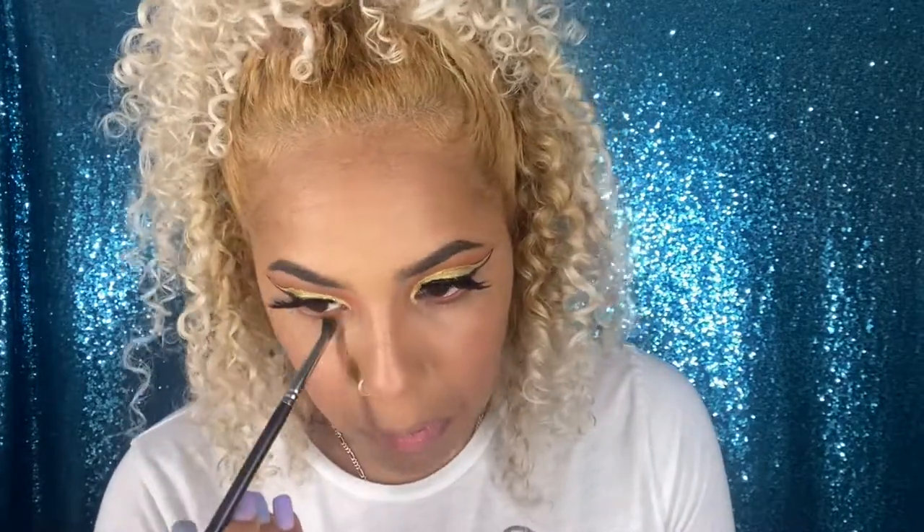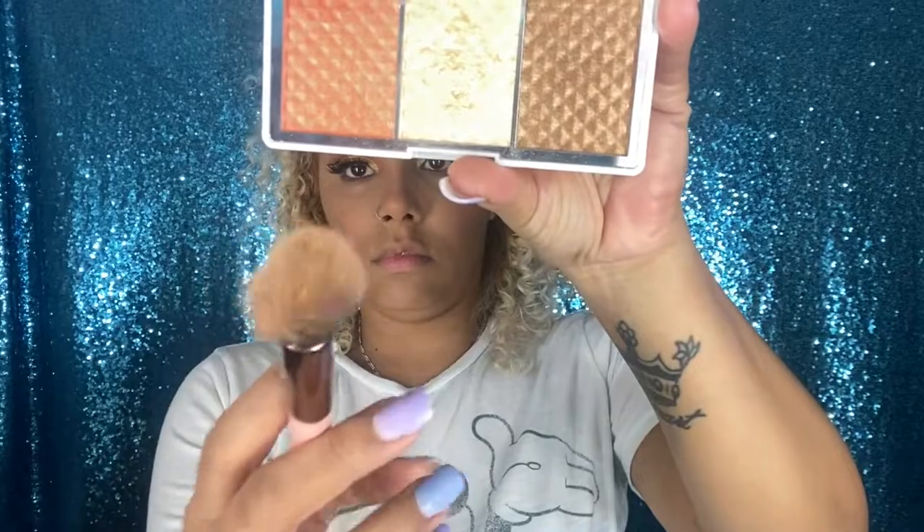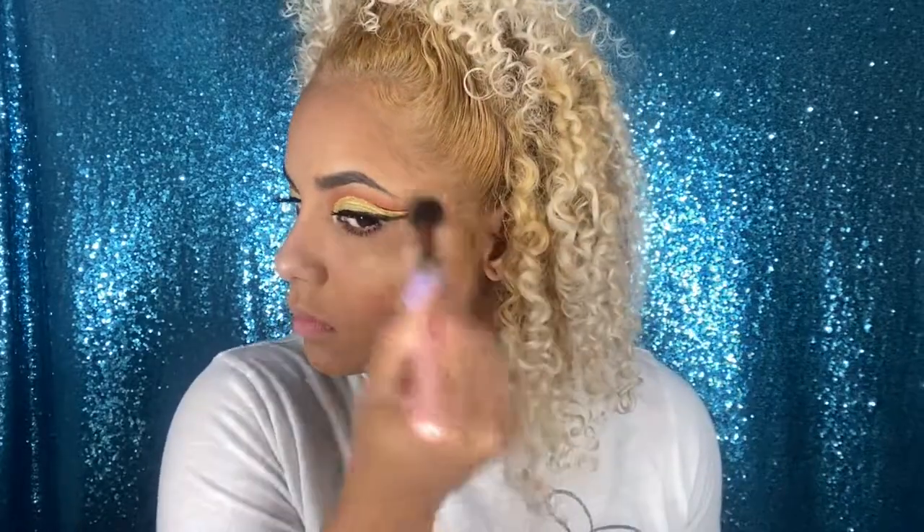For my bottom lashes I'm going to go with the Hank and Henry Slick with It Mascara in the shade Cloud. I like this mascara because it has a very small applicator which makes it so easy to apply. For highlighter I went with the Pure Bronze and Brightener palette and took the middle shade named Alter Glow. I like this highlighter because it gives you that wet effect and it's nice and golden — I love a gold highlighter. I applied the same highlighter on my top lip, as well as the inner corner of my eye and my brow bone.